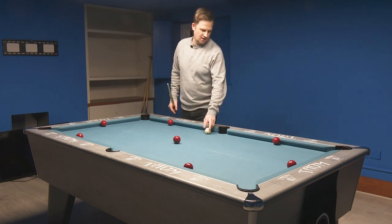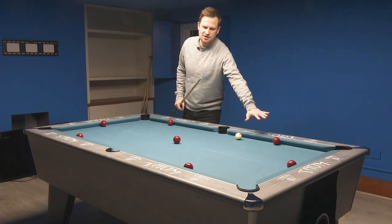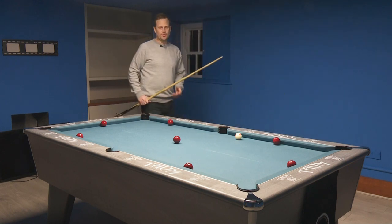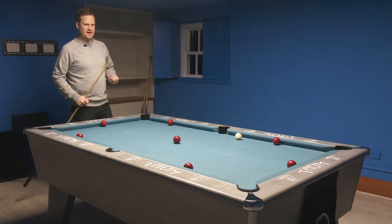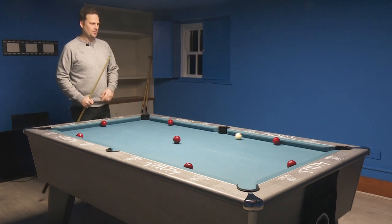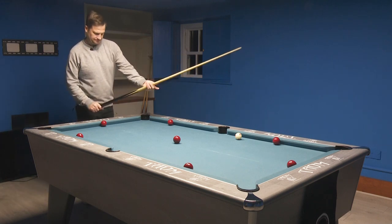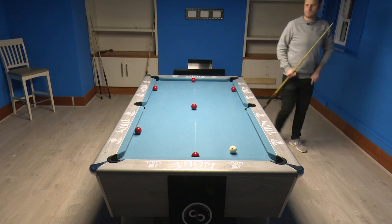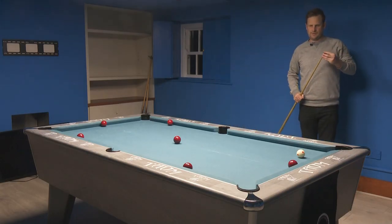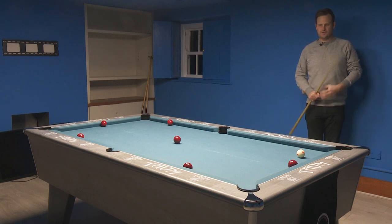Let me see if I can give it a go and complete it in one. I'm going to start with this red here to the bottom corner and try to work my way around the table. As I say, it is a challenging little one, so let's see how I get on. Up and running — first things first, got the first one in.